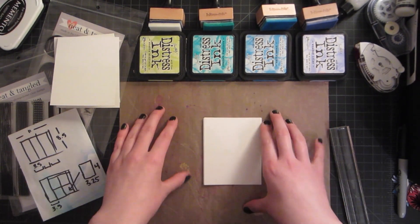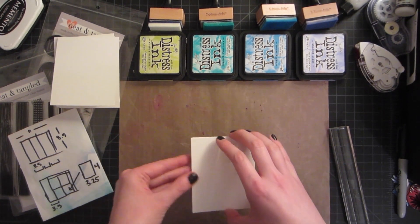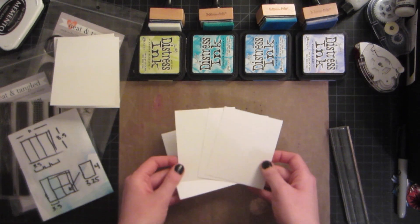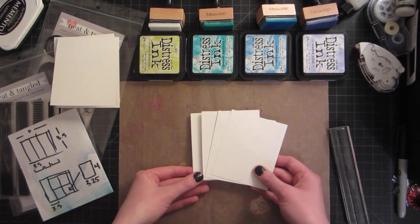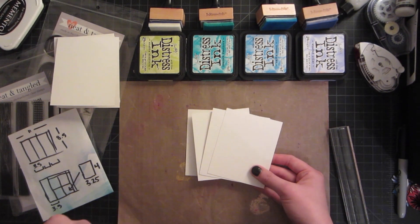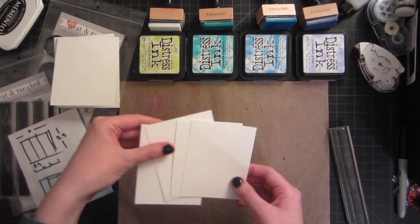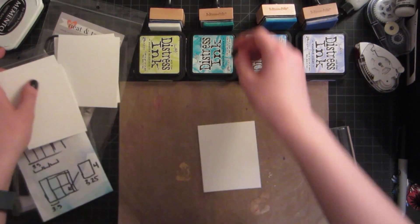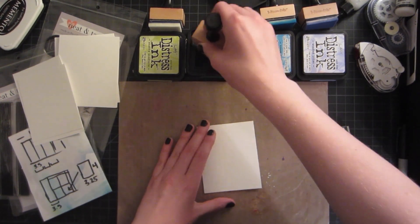I'm going to use one of my favorite techniques which is stamping on top of blended distress ink. Each card is only going to be one color technically, or at least the background will only be one color, but you get a lot of looks with just one ink. I'm going to start out with peacock feathers because it's my favorite color, and I'll follow the same process for all of the card fronts.